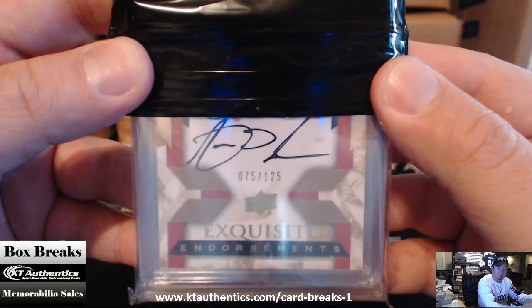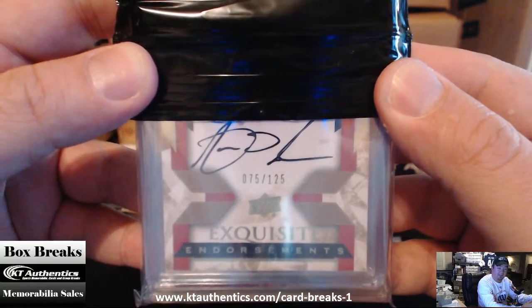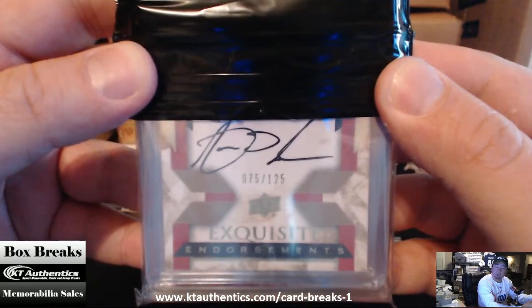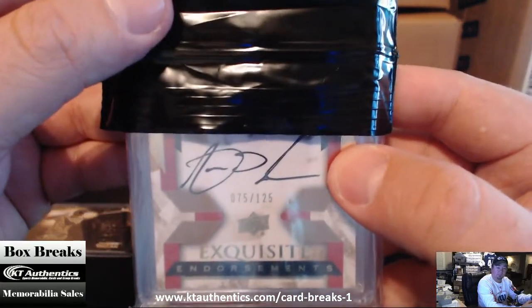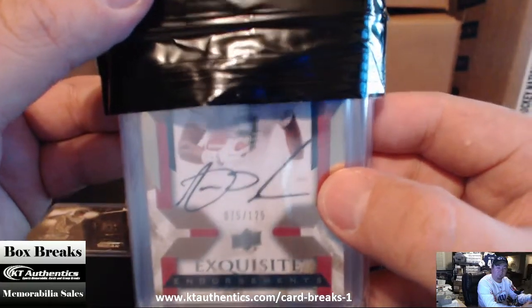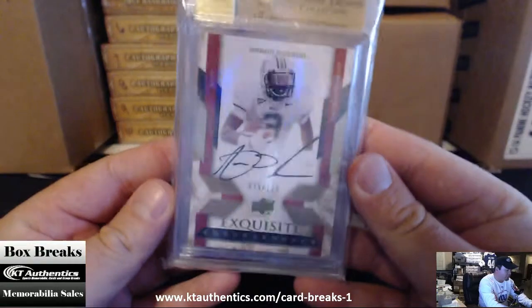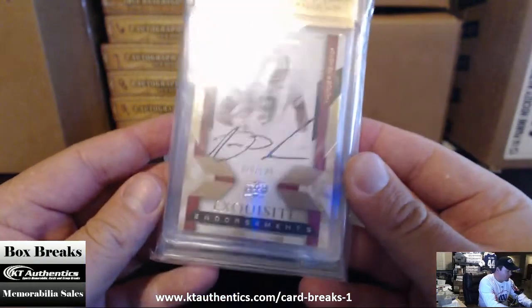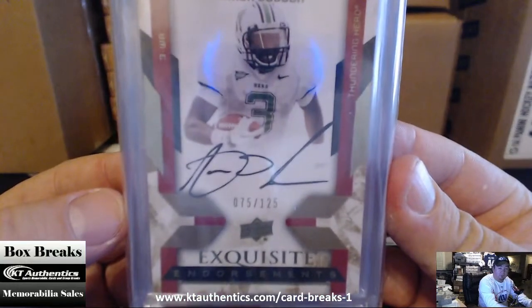Aaron Dobson? Harry Douglas? I think Aaron Dobson might be right. Someone got that right off the bat — Aaron Dobson, Exquisite, seventy-five of one twenty-five.